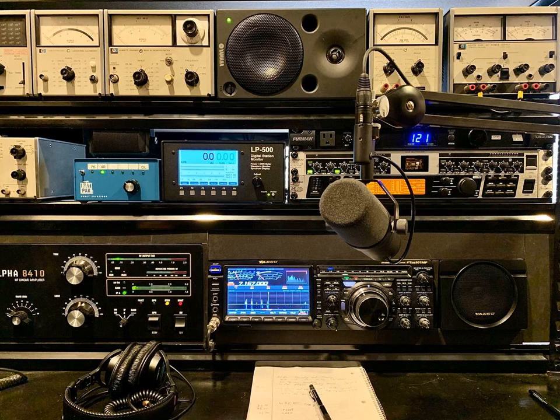KJ78, going to do a test here, recording myself on the ASF Web SDR, just doing a quick test.